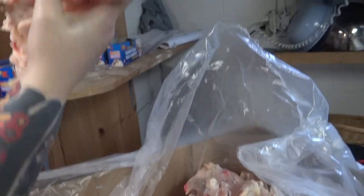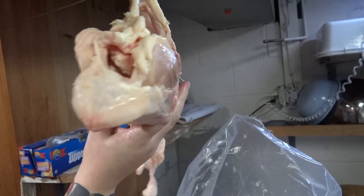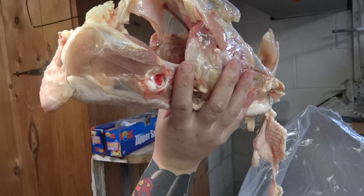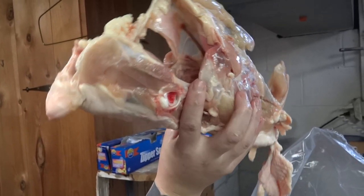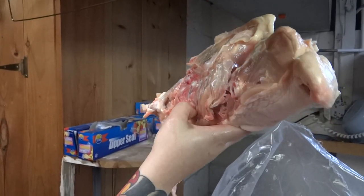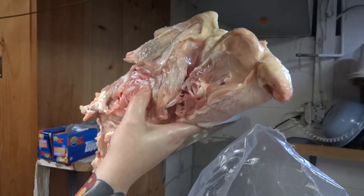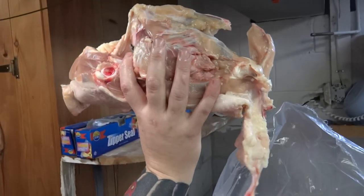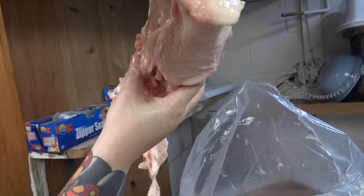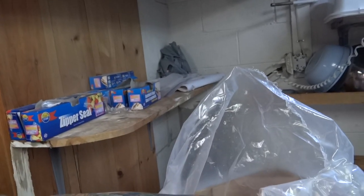If you have a bigger dog, one of those carcasses feeds six dogs. But we have small ones — we have three chihuahuas, one toy poodle, and two jack russells. So that'll feed them all for the whole day. But if you have a bigger breed dog, you would probably feed one of these to a bigger breed dog, depending on their weight.